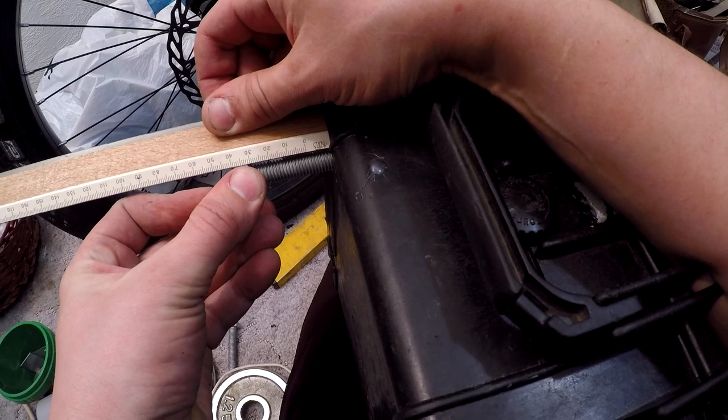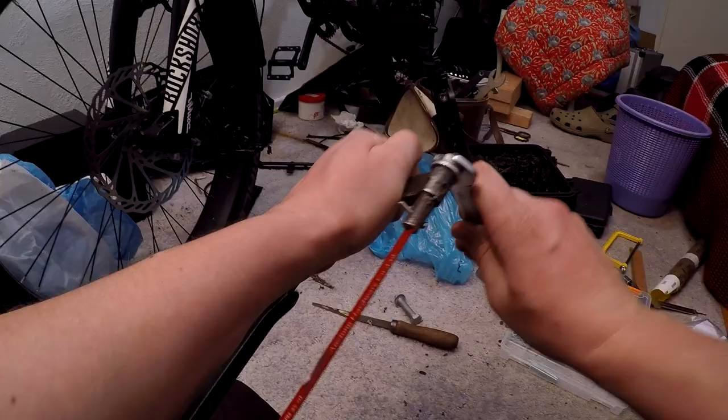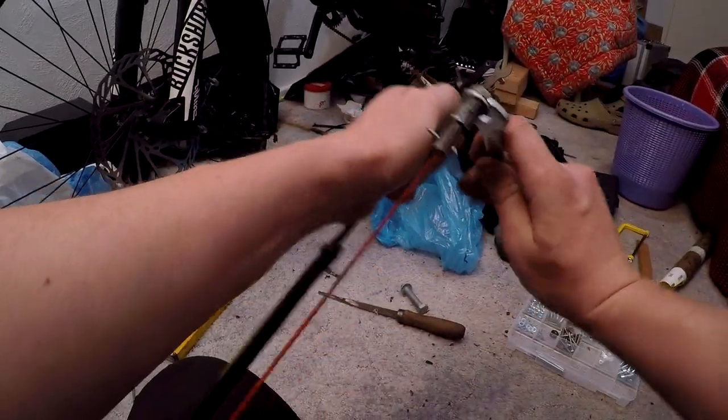The bolts must all be shortened with a hacksaw. I don't have an electric disc cutter, so it needs to be done with the hacksaw.